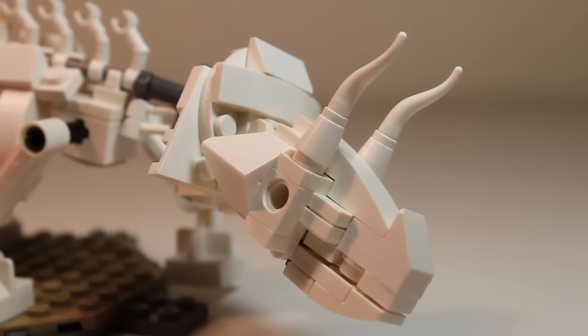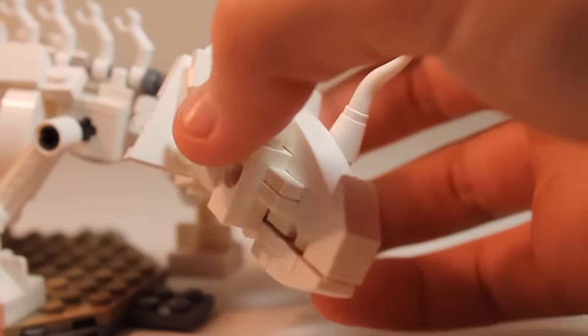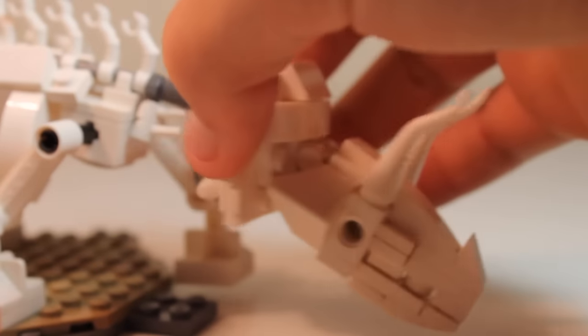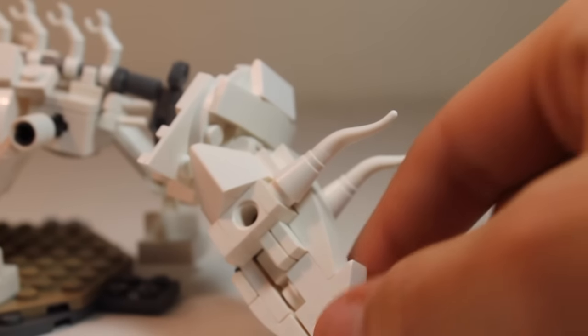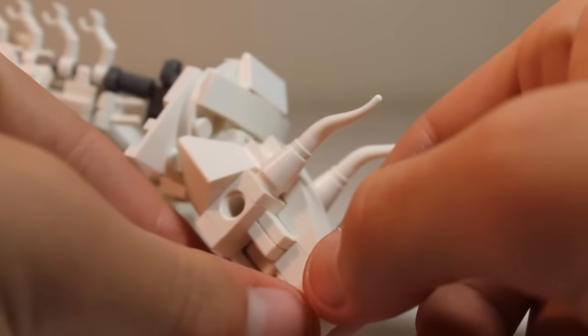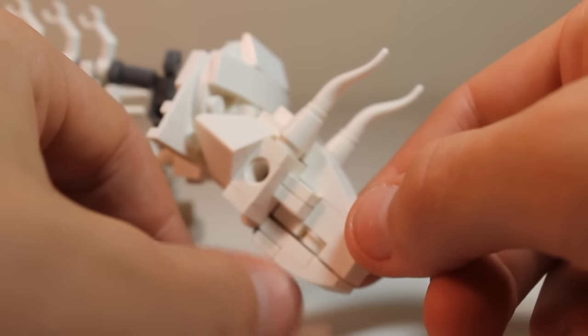We're going to start off with the head. The head has a good amount of articulation — you can move it from side to side, and you have several options of what you can do with the head. As you can see, we have some cow horns for two of the horns, and this sloped brick for the sort of front horn, and then we have the mouth that can open and close.